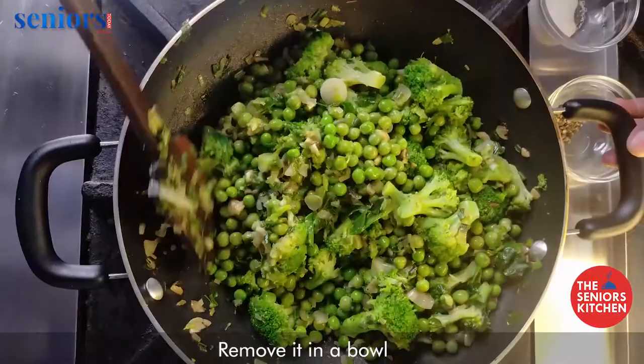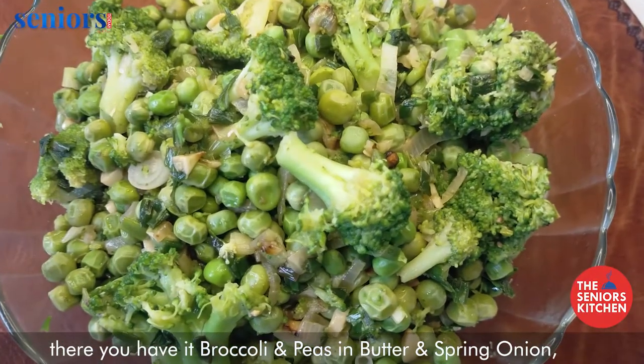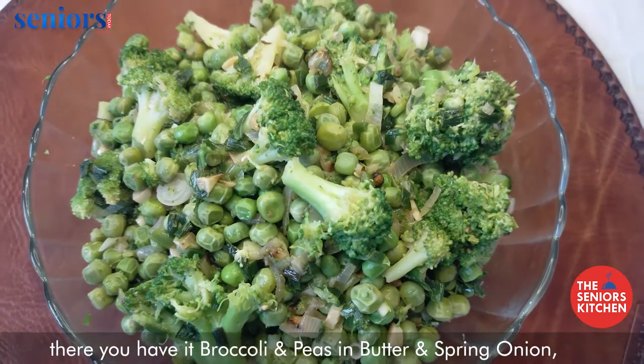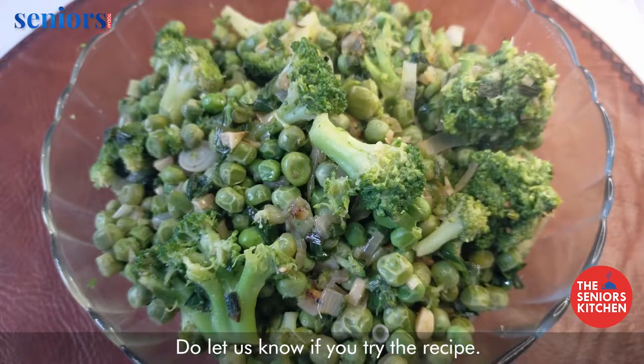Remove it into a bowl and there you have it — broccoli and peas in butter and spring onion. Serve hot. Do let us know if you try the recipe.